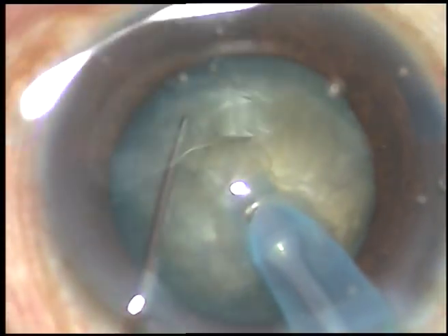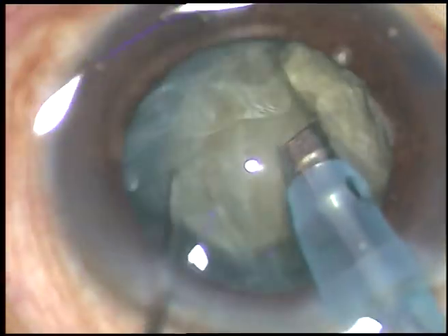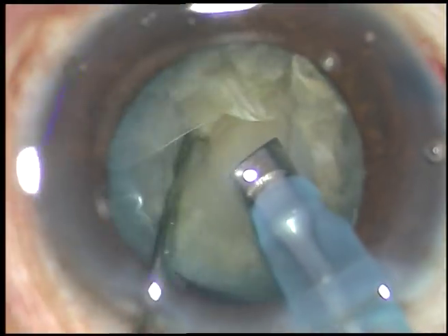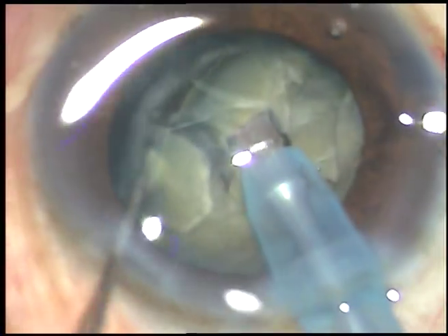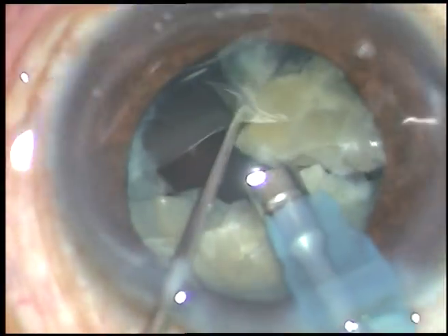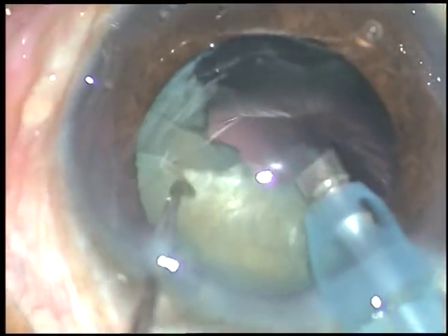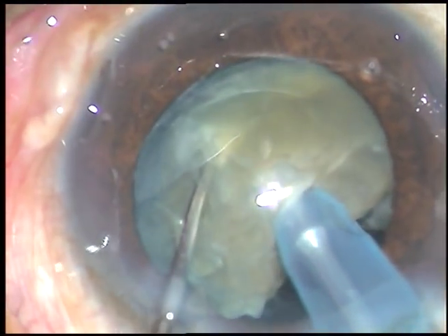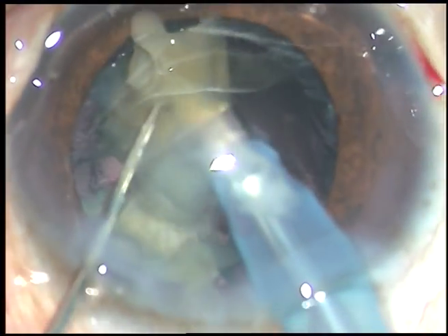Now this is what I call a submarine chop — go through the substance of the nucleus, and as I cross the center, I chop it. In this case the pupil has become a little small, but if this size of the pupil is maintained, it will not be difficult to manage this case. Now chopping and emulsification of the nuclear mass is in progress.